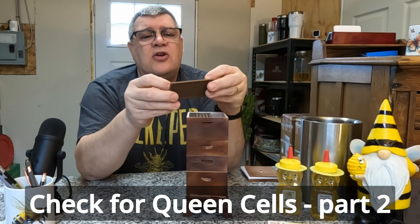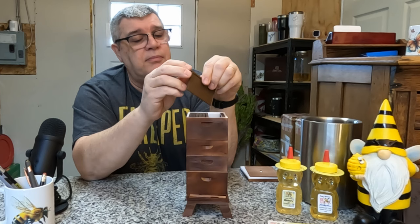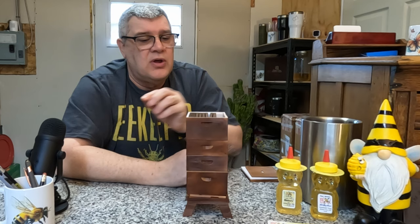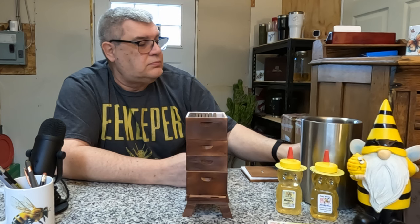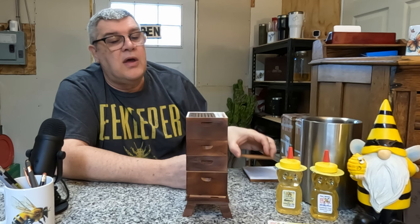Now it's critical to take a look at every single frame here looking for queen cells. You've got to look at them — they will hide these queen cells. This is supposed to be a busy box, so the clusters easily hide queen cells. What I like to do is take each frame and knock off the bees, whatever method you want to use to do that. You need to thoroughly go through those frames, then finish filling out the box with additional frames.